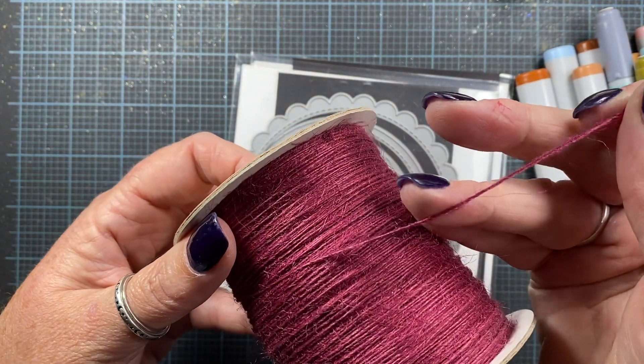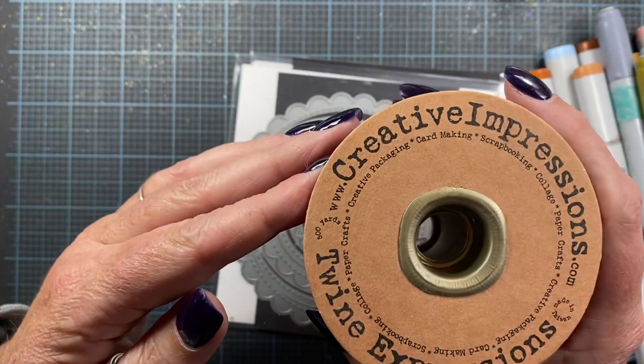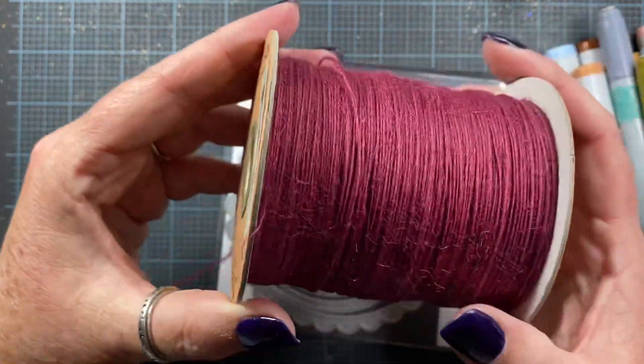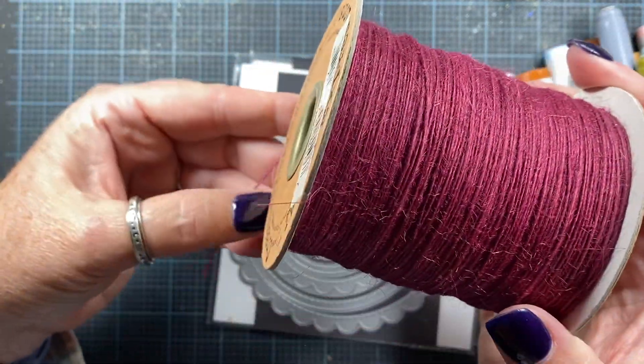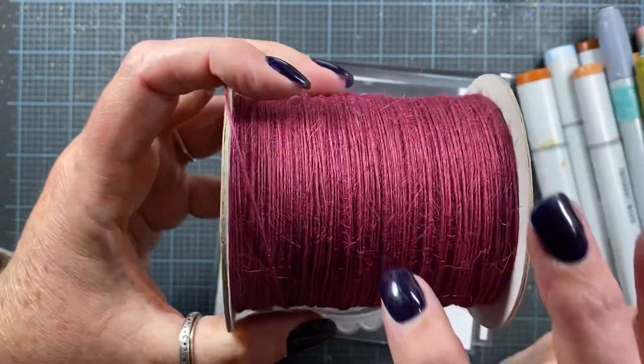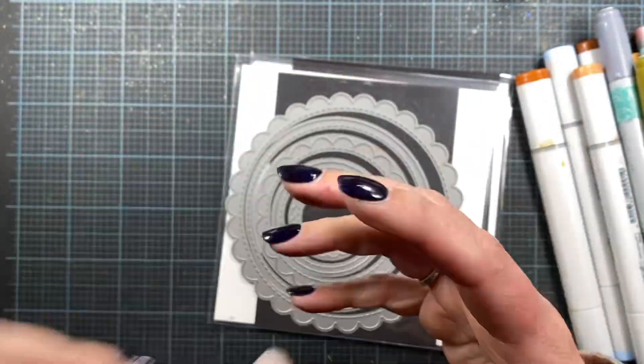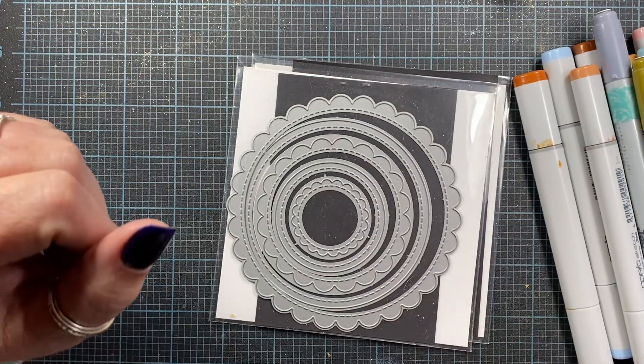It's dyed this really beautiful burgundy color, and this is from Creative Impressions. I don't think these are available anymore, but you might be able to find this exact same color with May Arts — I think they sell great big spools of this colored twine.